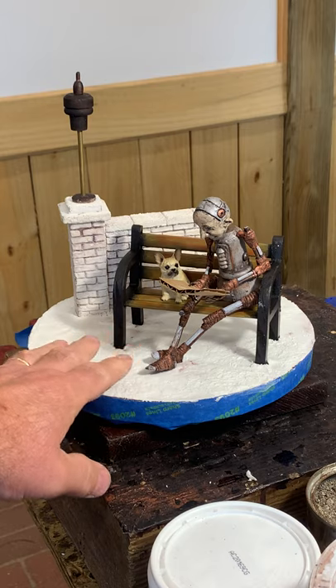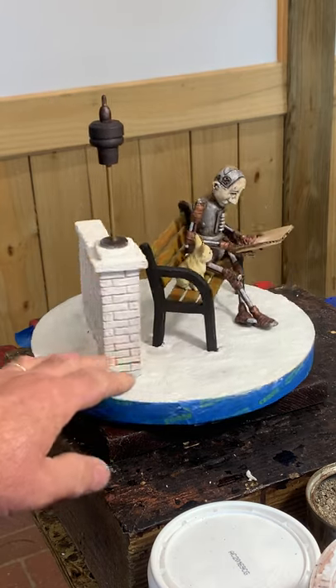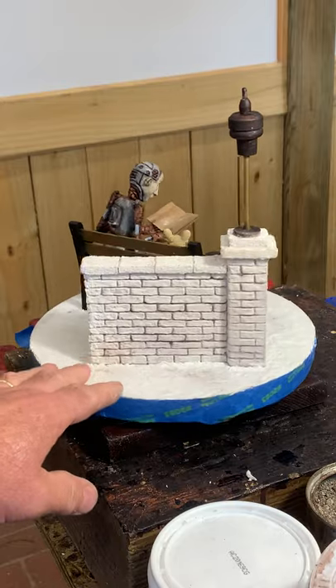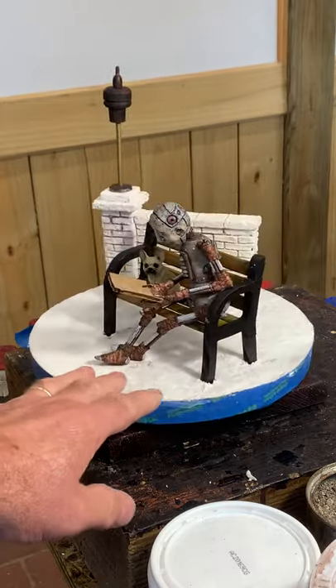The next step will be to paint it and apply glue. One of the cool ideas is using sawdust to make grass. So anyway, that's where we're at for now. Thank you.